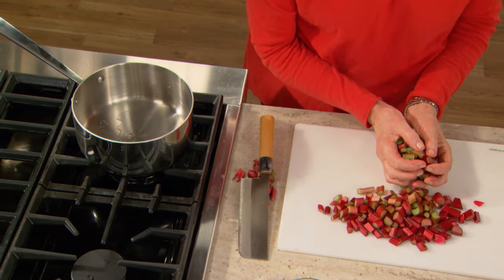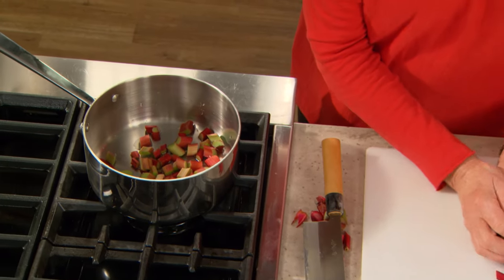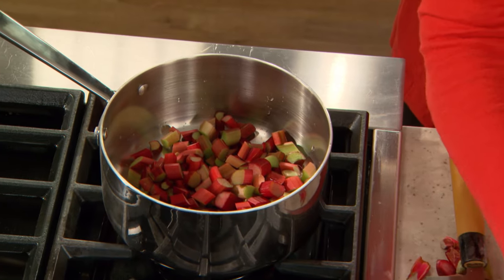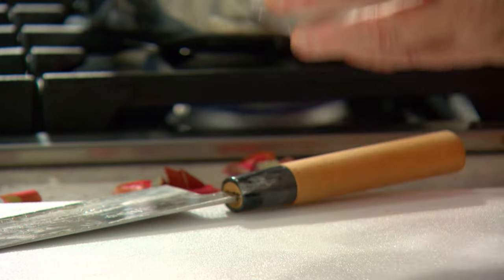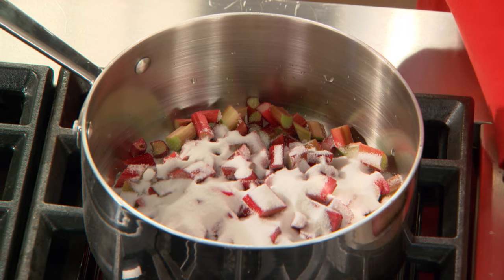I have two tablespoons of water in my pan. Put all the rhubarb into the pan, and for this amount — a little less than a pound, about 10 ounces — add two thirds of a cup of sugar. If you were using a whole pound, I would say a cup of sugar. It's very tart and does need sweetening. Let it start to simmer and just let it stew.